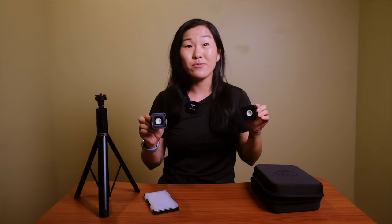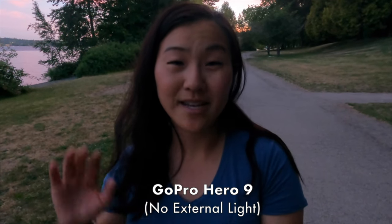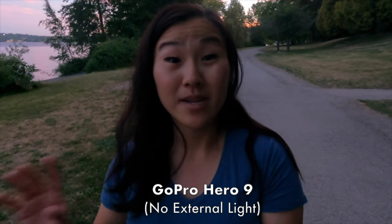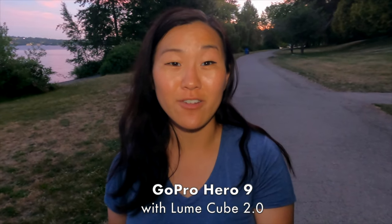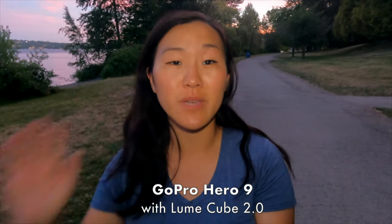If you haven't heard about Lume Cube, these are waterproof, crush-proof action LED lights. They're really great for shooting outdoors, so we use these a lot with our GoPros whenever we're vlogging outside or doing travel videos. I actually owned the Lume Cube Air before we got these, but these are the Lume Cube 2.0 lights.